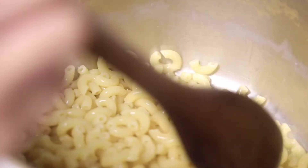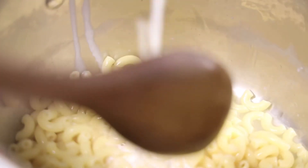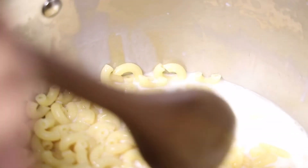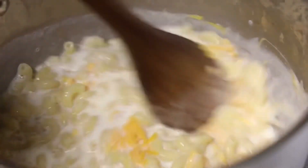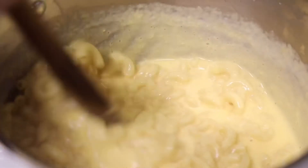Now I'm going to add my milk, mix it, and boil it. My milk is boiling and I'm going to add my cheese. I'm going to boil it and stir vigorously, then lower down the flame. You're going to stir it vigorously until a creamy sauce is formed.